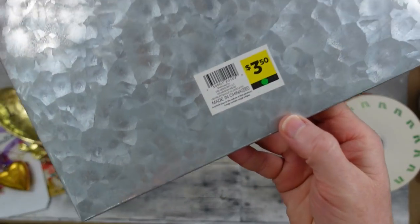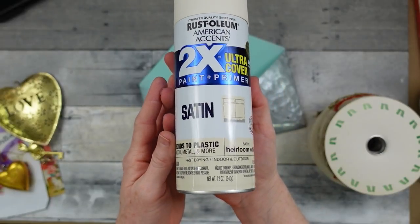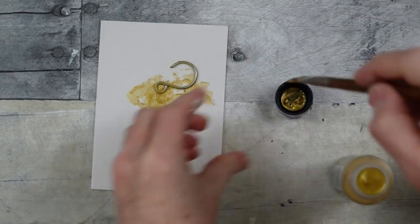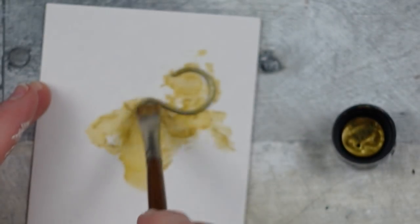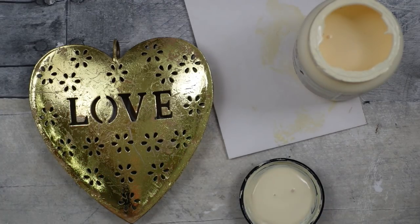You can get these at Dollar Tree sometimes. I'm going to use my satin spray paint to give it an off-white color, and then the metal pieces are going to get a little dab of this gold paint — just to give it some age and also to match a little better with our decor.